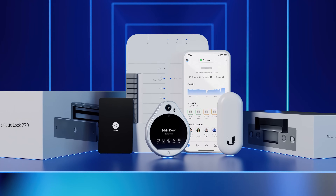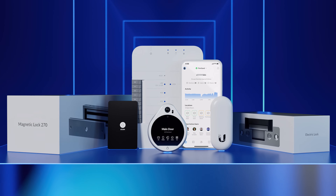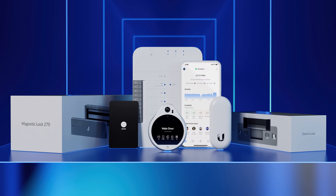UniFi Access has everything you need for a seamless, easy-to-install door access solution. Ubiquiti — Rethinking IT.